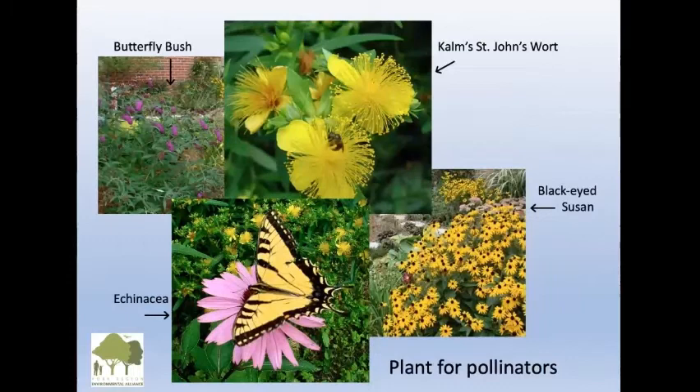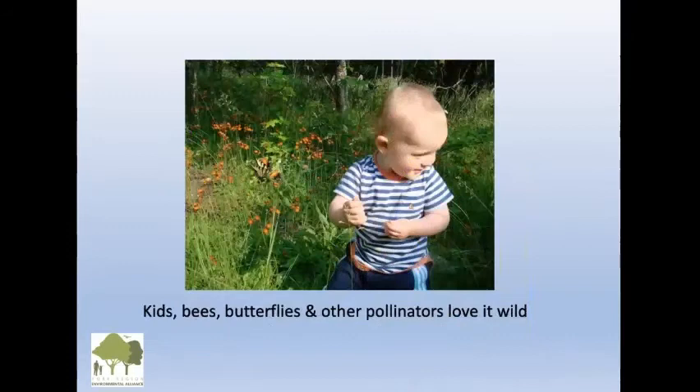Consider what we can put in to support pollinators. There's St. John's wort — that yellow shrub has dozens of bees on it all summer long. Black-eyed Susan and Echinacea are great choices too. If you start replacing some of your lawn by planting for pollinators, there's also butterfly bush — though it isn't native, look for native plants first and then go from there.